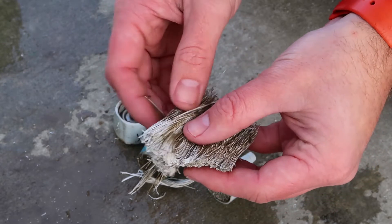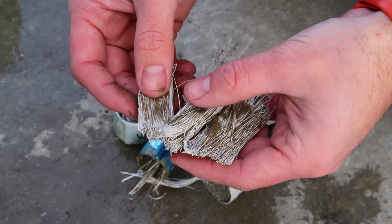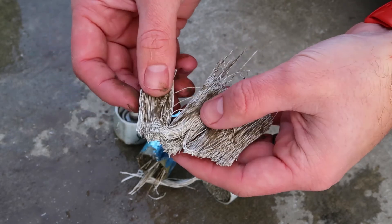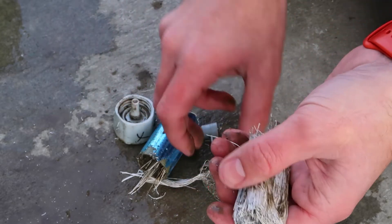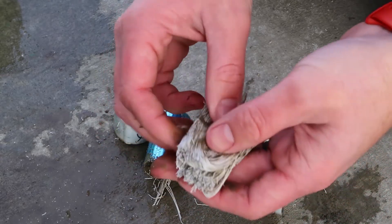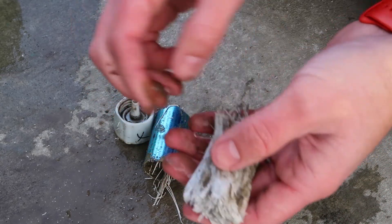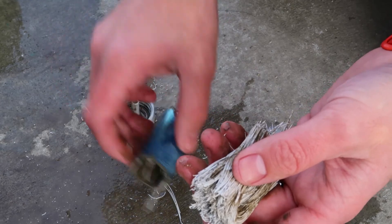Just looking at it, when I cut open the Sawyer Mini, the construction of the Sawyer Mini was basically identical to this. So it's pretty neat to see that this product basically mirrors that and accomplishes the same concept, the same idea as the Sawyer product.